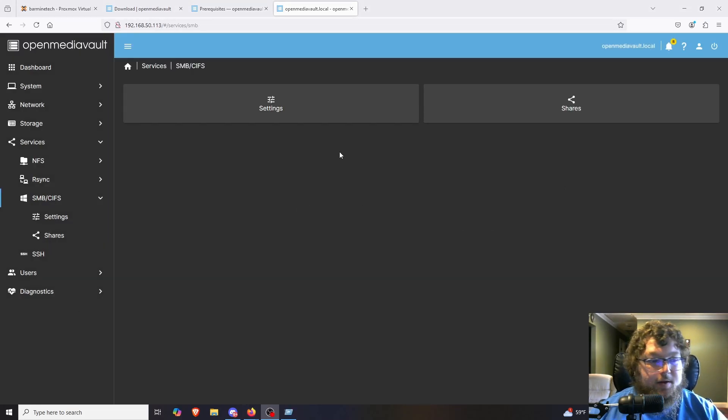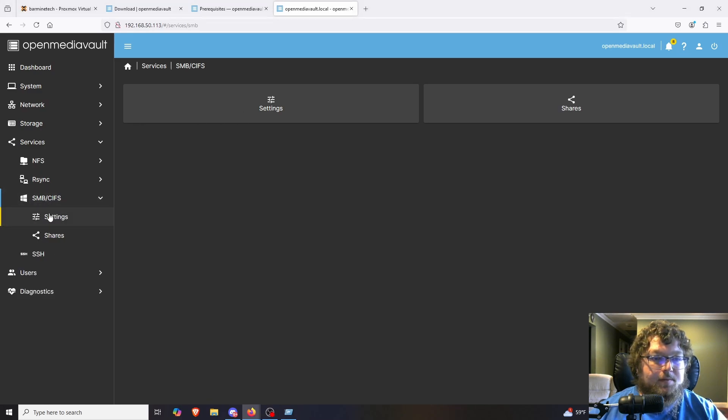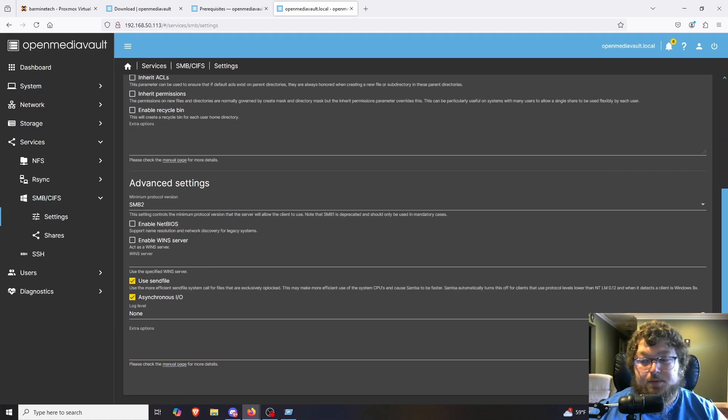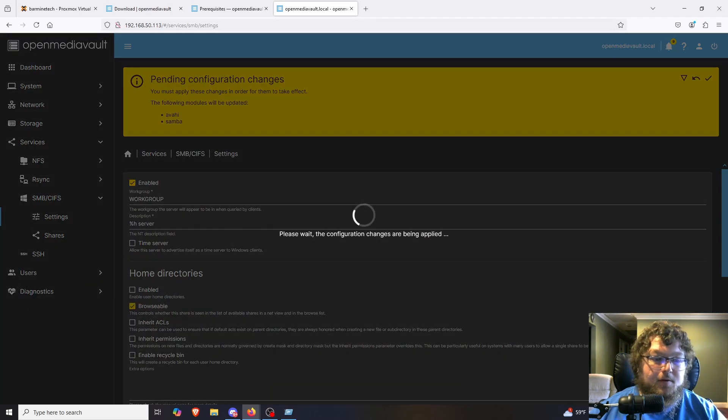I was testing this and it wasn't working — OpenMediaVault can be a little counterintuitive. I had enabled all the settings in SMB but forgot to actually enable SMB itself. So come back to the SMB section on the left, click Settings, and make sure you click Enabled. That's why it wasn't working. Click save and apply the config, and now we should be able to connect.